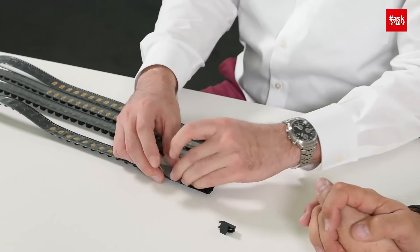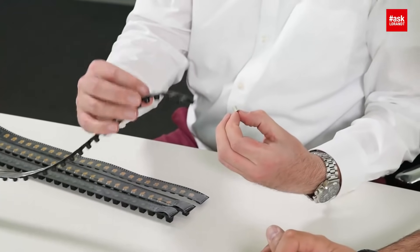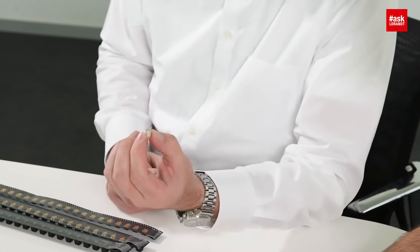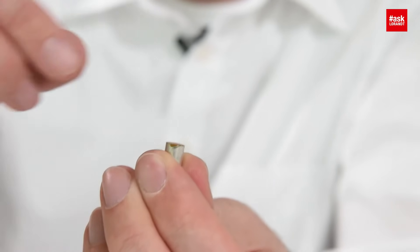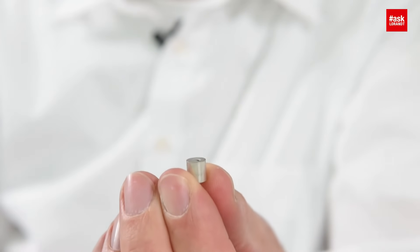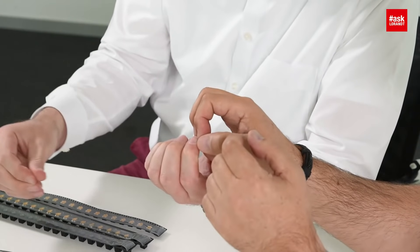I can show you that part. It will be delivered on tape and reel — we have this mylar tape on top for the automatic pick and place process. You can remove that and then you will see there's an internal thread inside. This will be assembled on the PCB and it's able to handle 50 amps.